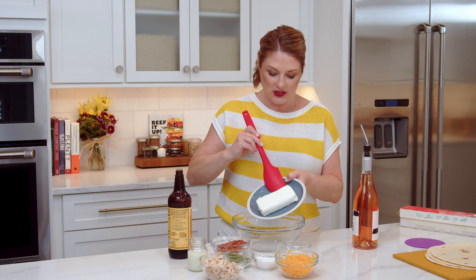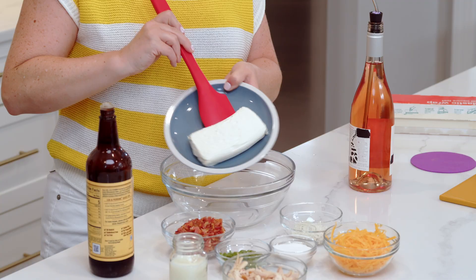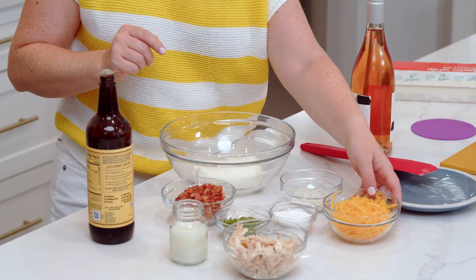Second, we're gonna grab our cream cheese — eight ounces, one brick. Make sure it is softened. We're gonna blend this together and we're doing it by hand, so softened is best for everybody involved. One cup of shredded sharp cheddar cheese.